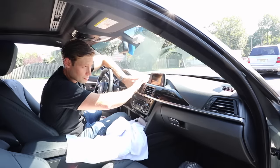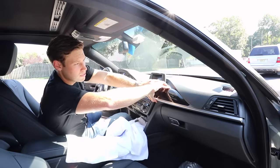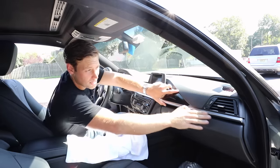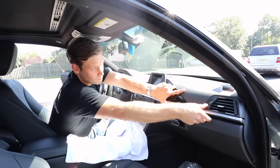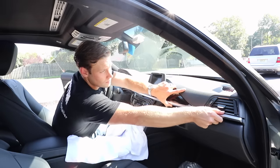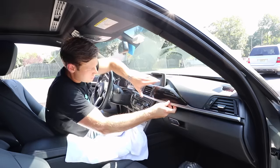Next, get your hand up here — you don't need any special trim tools — and just very gently start to rock this off. Just be very careful on this side because the trim is very thin.